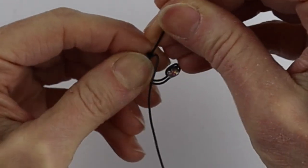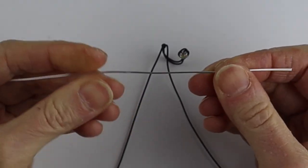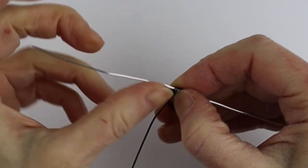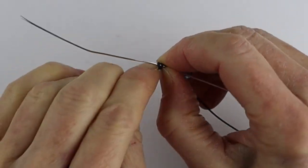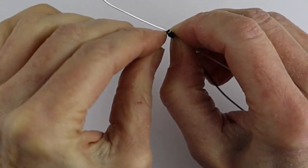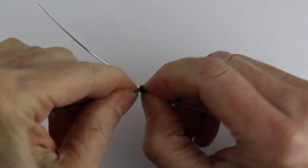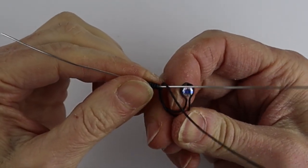Bend these wires towards the front — just kind of bend them down. If you don't have fingernails, use your round pliers for this part. Then take about a five inch piece of wire and loop it underneath. Wind it around anywhere between about seven to ten times — try to match it up with what you've done on the other side. So: one, two, three, four, five, six, seven.